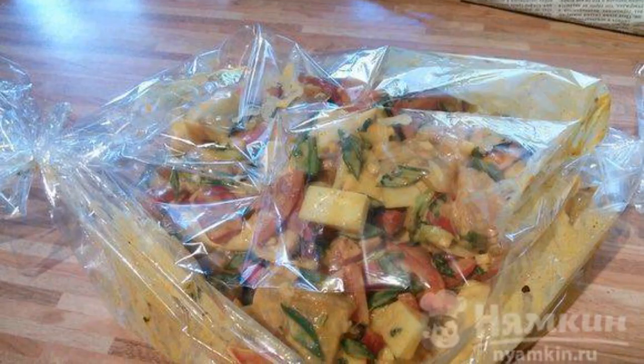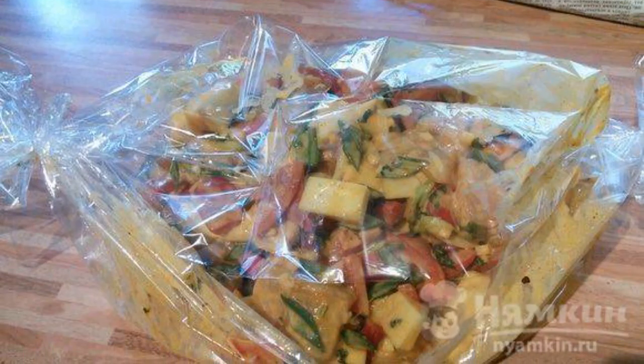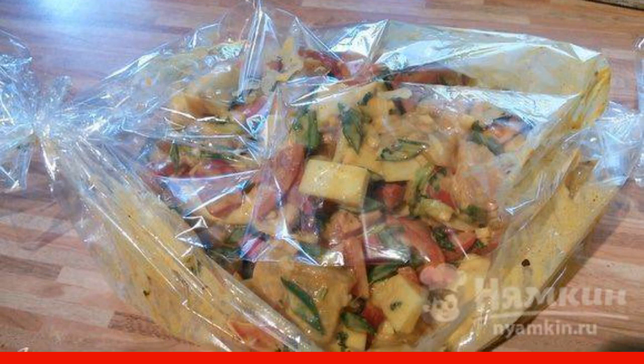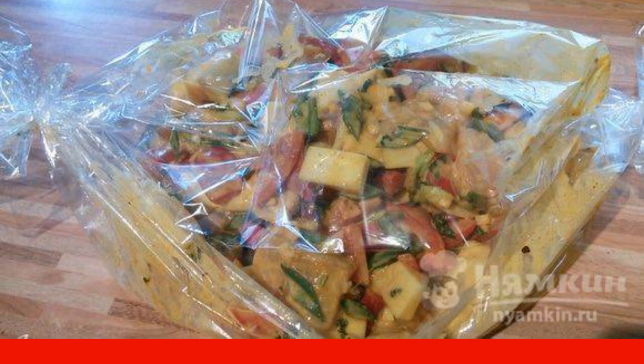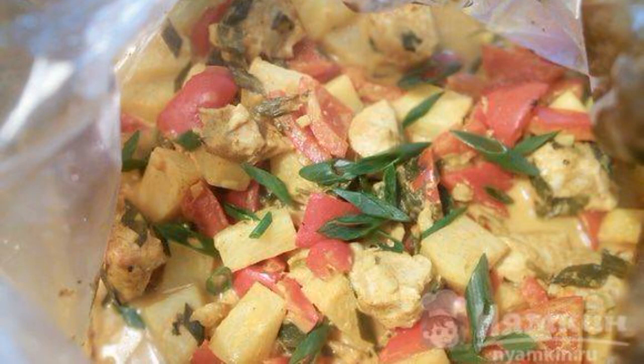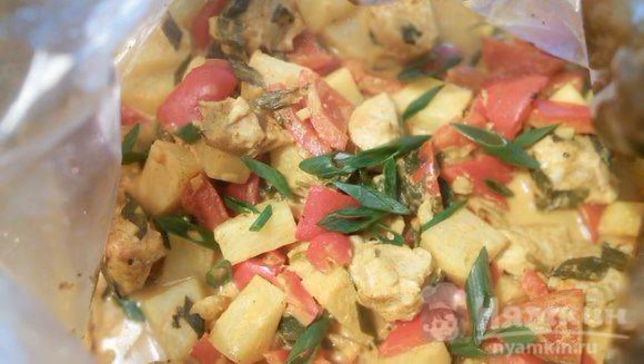Put everything in the sleeve and tie it tightly on both sides. Transfer the sleeve to a baking sheet and send it to the lower tier of the preheated oven at 200°C. Bake for 35 minutes. Decorate with fresh coriander and green onions.